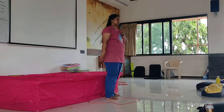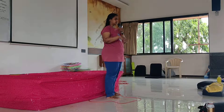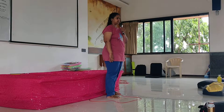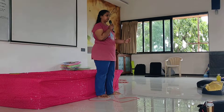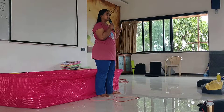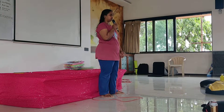Continued practice of this asana, due to slow and rhythmic breathing, induces a meditative state. Our mind becomes focused, awareness increases, we stay in the present, and concentration improves. We observe ourselves more and develop greater patience while performing this asana.